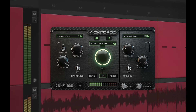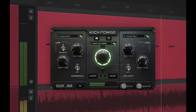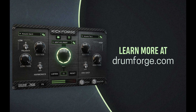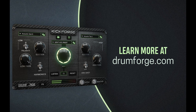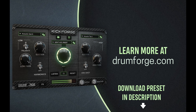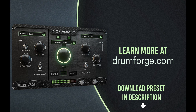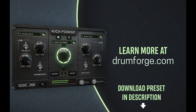KickForge is an amazing tool that allows you to create any kick sound, just like the one we made here, in minutes. For more info about KickForge, visit drumforge.com. And by the way, if you already have KickForge, you can download the preset used in this video to get this exact same sound. Link is in the description. Enjoy, and happy mixing!